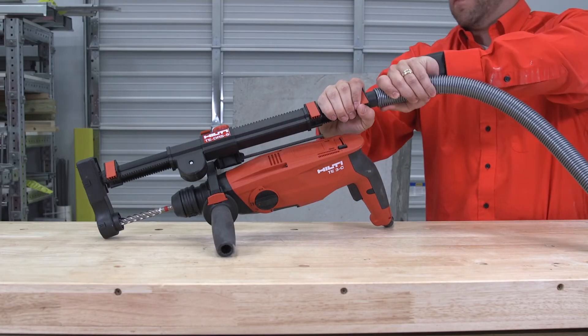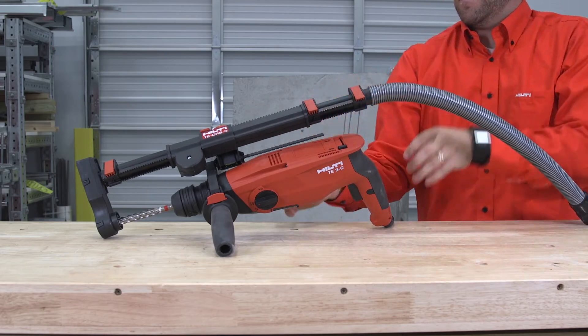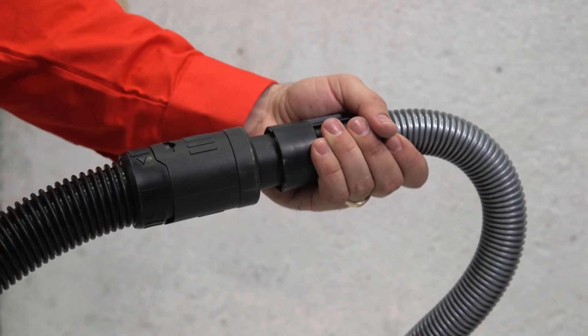Step 7: Screw on the shroud hose with the proper adapter. Step 8: Attach your vacuum hose to the shroud hose.